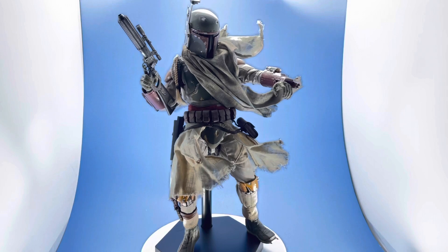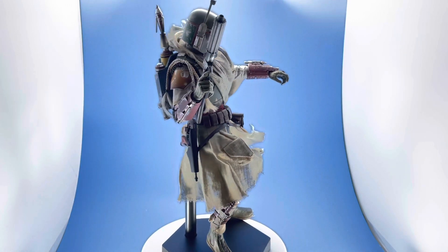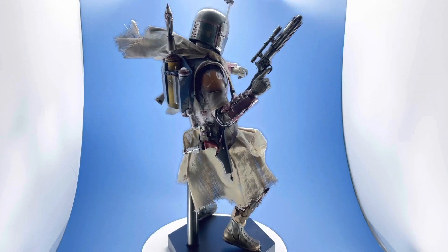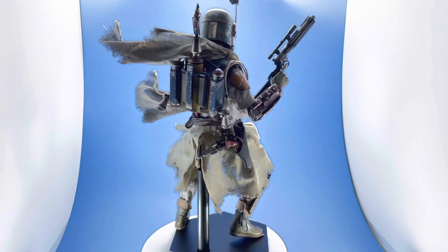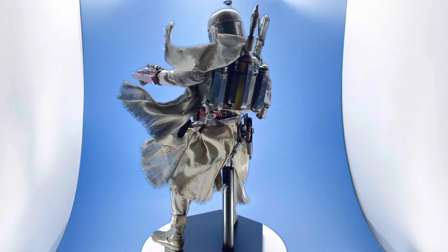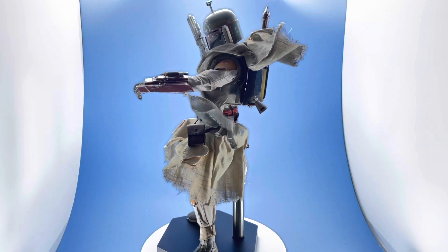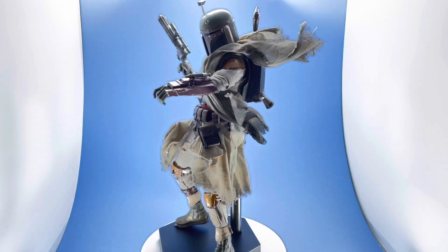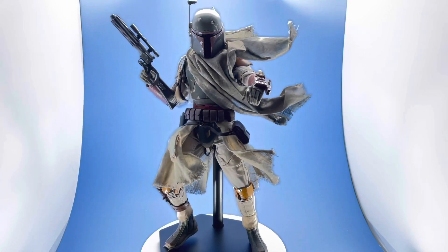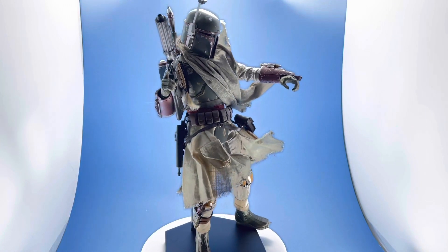Here's another cool pose. I don't have the Mandalorian flame effect accessory, but if I get my hands on one I'd like to see if it actually plugs into this — that'd be pretty cool. You can put his arm up like he's about to shoot it. These are just ideas for different poses, but it wouldn't hurt if they threw a couple of extra accessories in there.